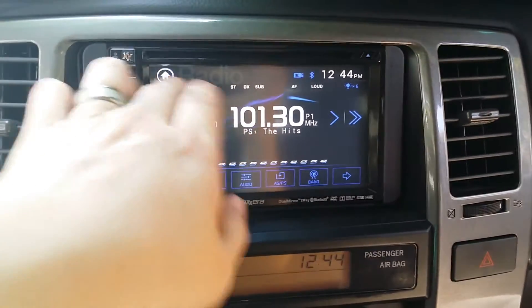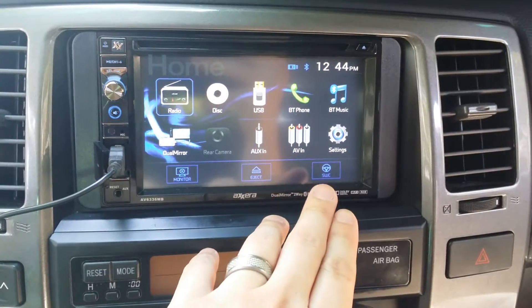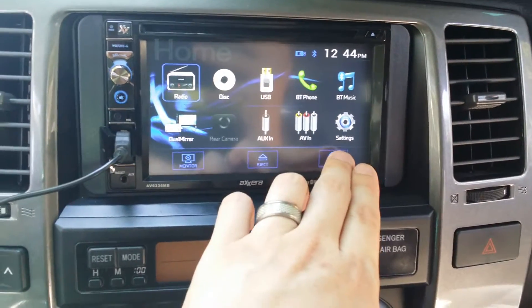From here, go back to your home screen and locate your steering wheel controls icon. It's the one with the steering wheel — for me it's in the bottom right.